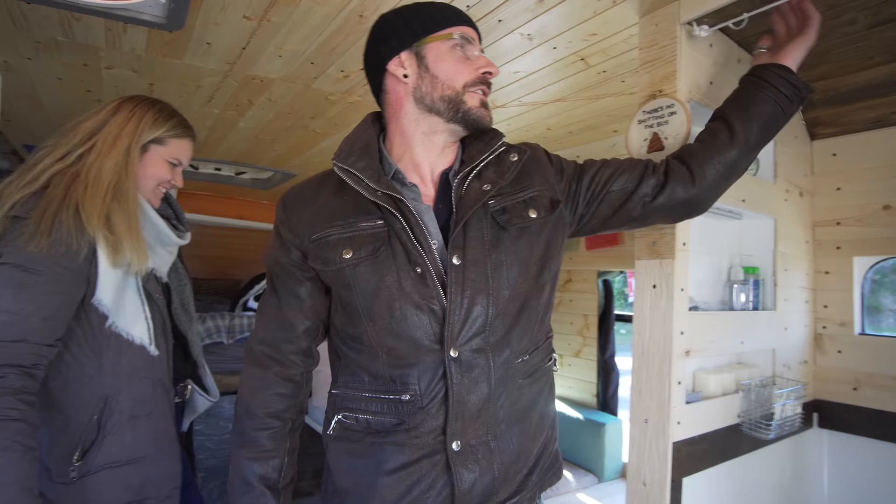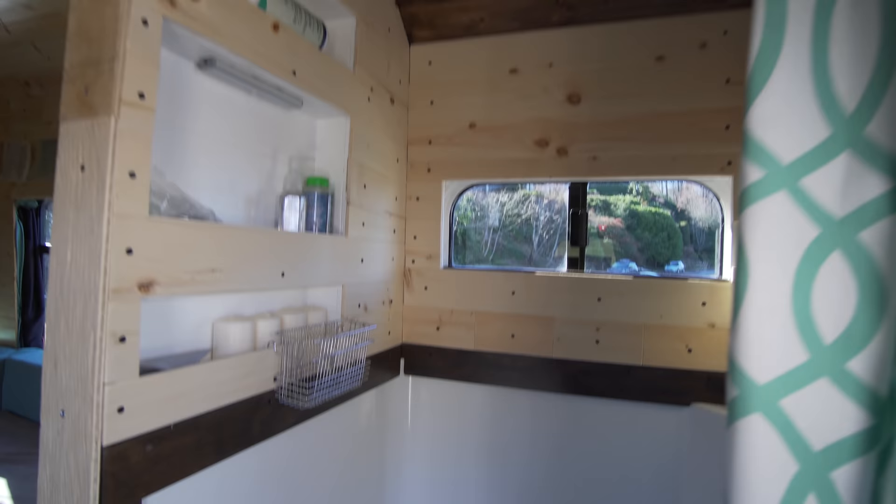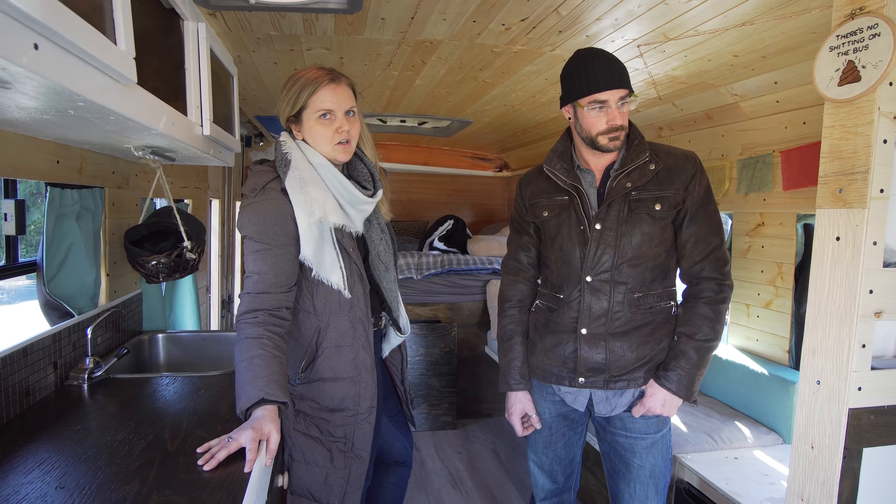We have a gravity shower that hangs on these two hooks so you can rinse yourself off and take a shower. The water goes through a drain in the bottom and into a holding tank. We got the shower for free off Craigslist — Sean cut it to fit.